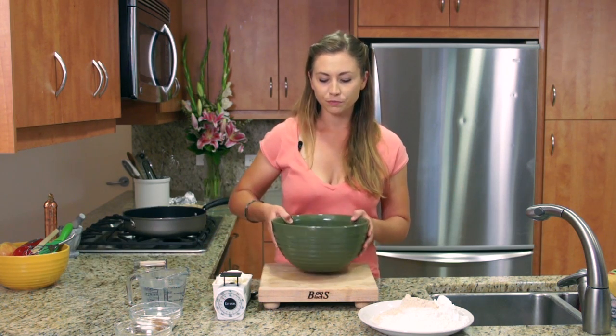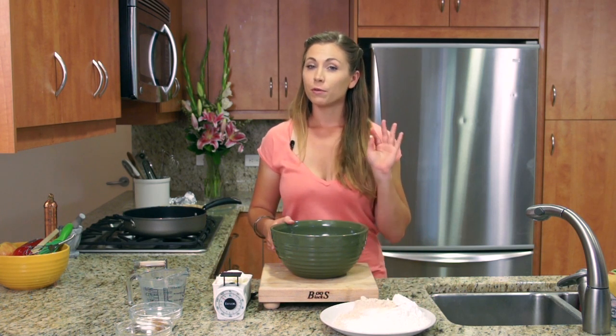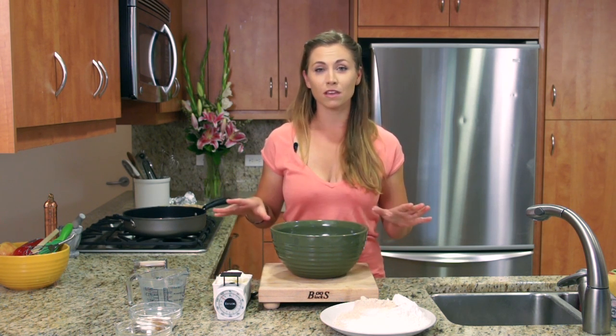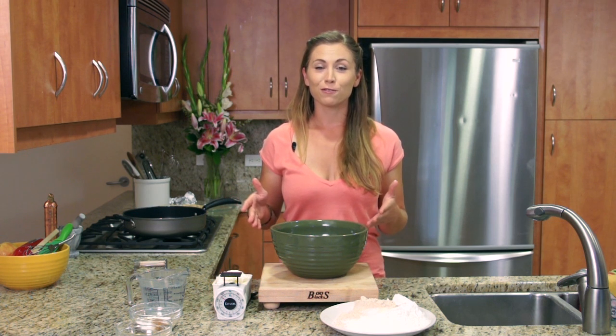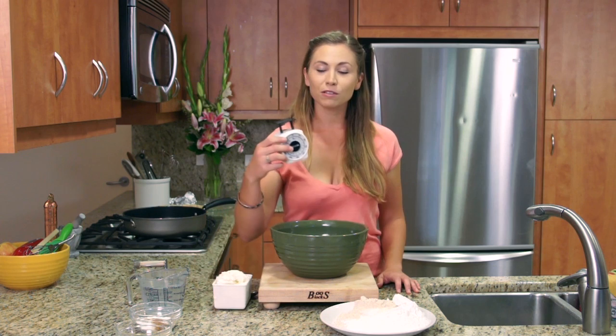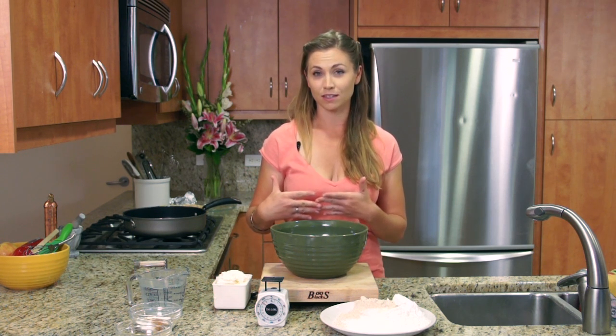Grab yourself a large bowl and we're going to walk through the ingredients. But first, remember you want a food scale when you're baking. I can't emphasize that enough. Food scales with baking bring it down to a precise science, and that's all that baking is — you really just have to follow the rules. Just a simple little food scale so you can measure out your ounces, because all these different gluten-free flours are going to be different in weight and density.